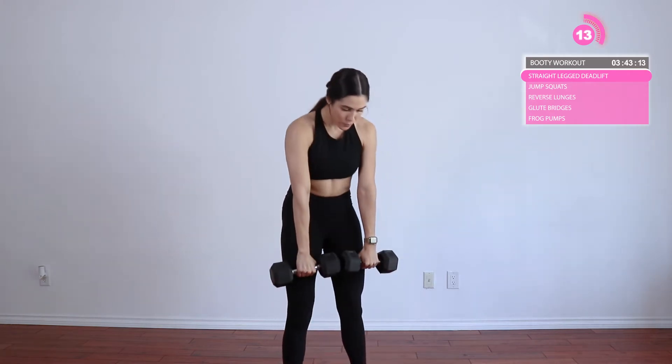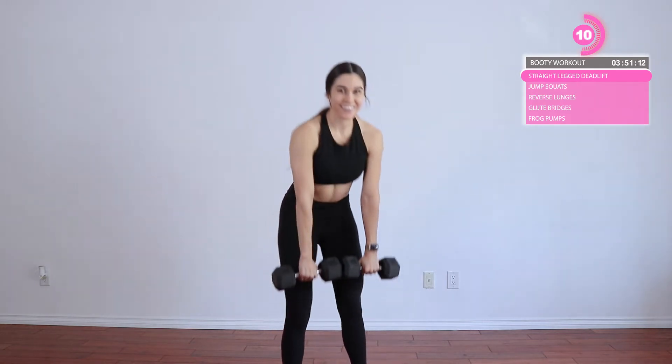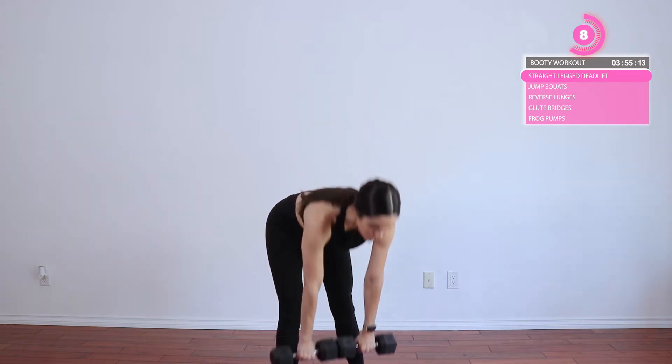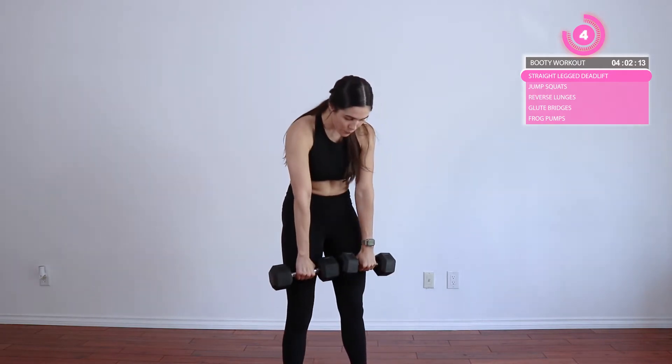We're going to do three sets of 20. When you sit back to bring your hands forward, you really want to push into your butt — as if you were going to sit down but you're not actually going to sit down. I hope that makes sense. Like really push your butt back. Don't arch your back and push your butt out — you just want to sit back into your butt.